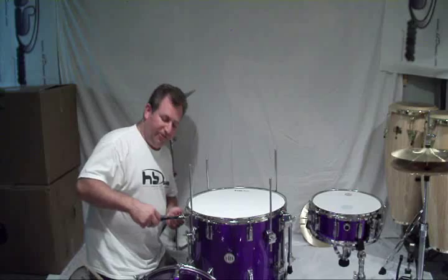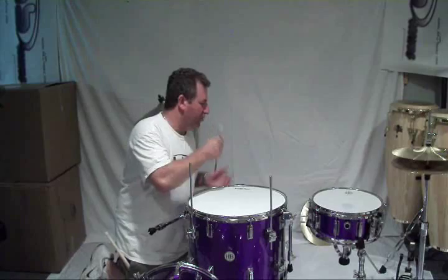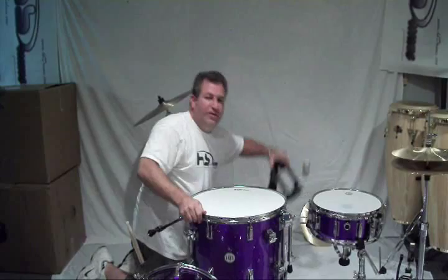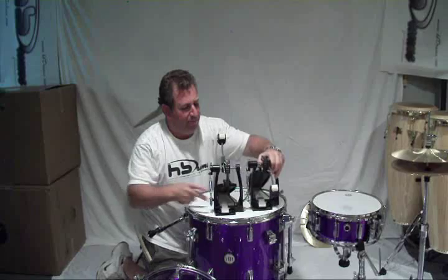Standard bass drum. These are your heavy duty spurs — they have retractable rubber to give you spikes should you so desire it. Piece of cake. It's the inverted pedal. This is the same pedal as the standard HB heavy duty pedal, only set up for the cocktail configuration.